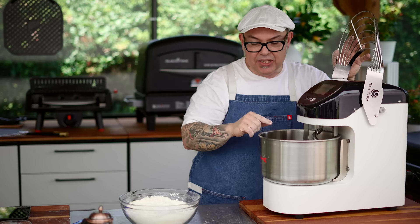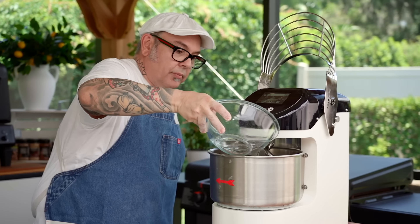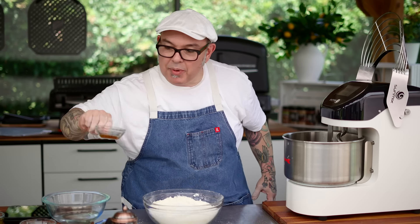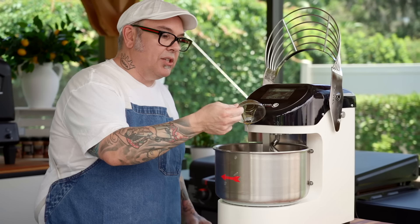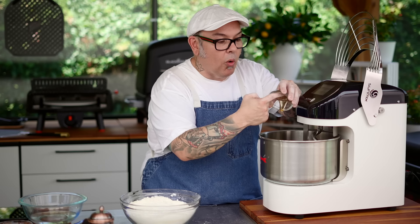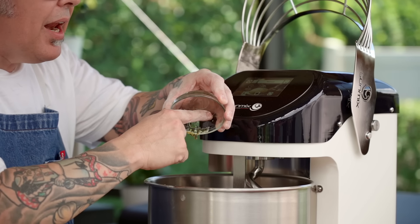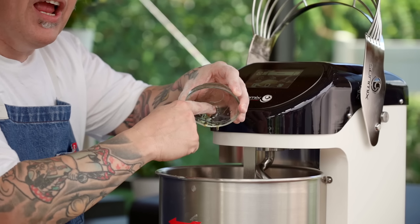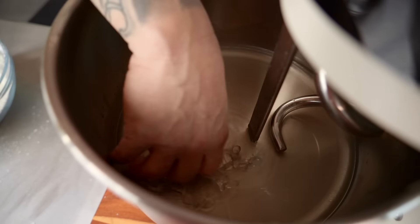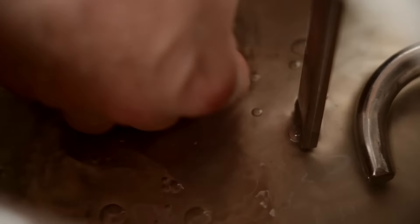I'm going to start out by putting about half of the water into the bowl. The next thing I'm going to do is add the honey, and you're going to see how easy it is for me to get all of that honey out because I put that little bit of oil inside - it releases really nicely. I asked you to put 10 grams and I want 10 grams in the mixer. I'm going to take my hand and give this a little bit of help to dissolve it inside that water.